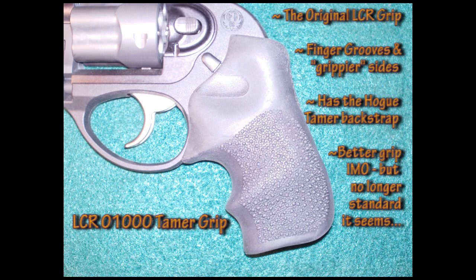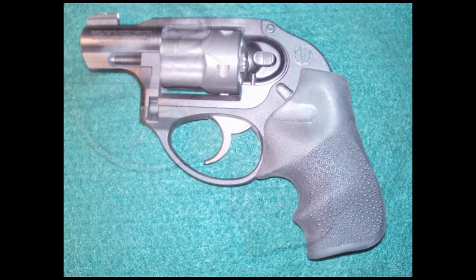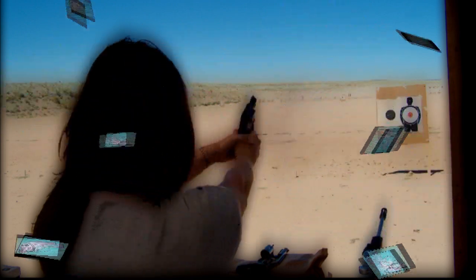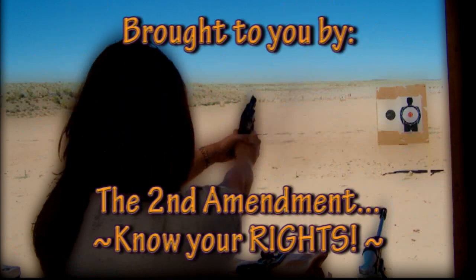We definitely prefer this original grip. It has the finger grooves and the grip on the sides. It still has the Hogue Tamer Backstrap for comfort on the webbing between your index finger and thumb. It really gives us the best of both worlds — better overall grip and the Trijicon Front Sight that will glow in the dark with just the slightest exposure to incandescent light.